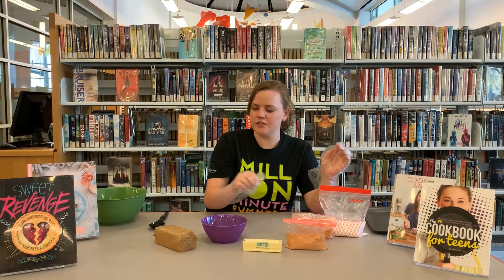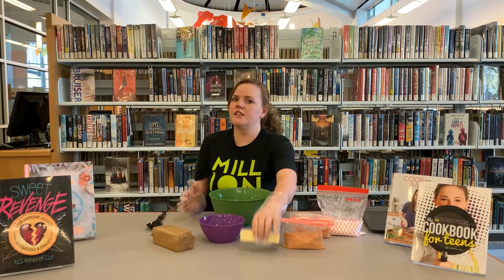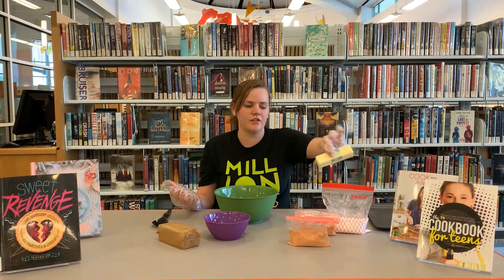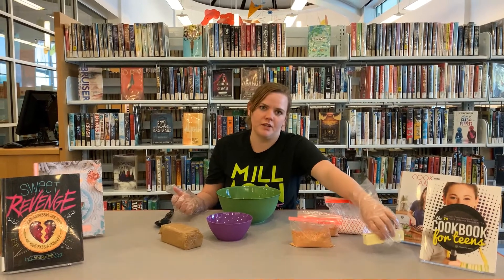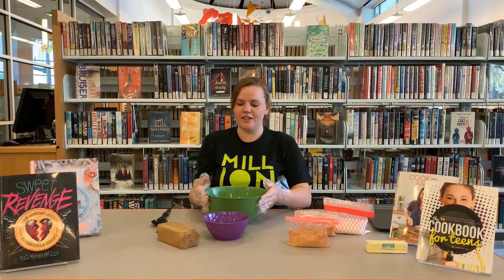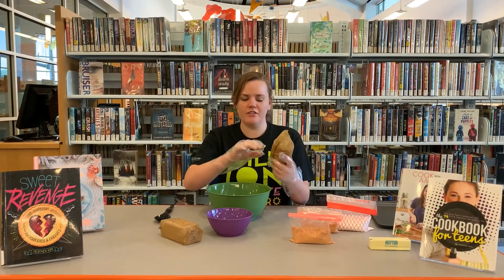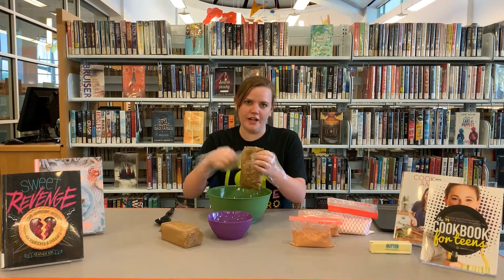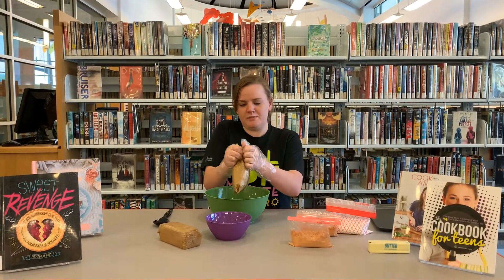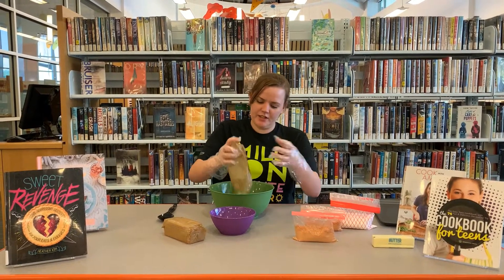The very first thing we're going to do is take our bowl, our stick of butter, and melt it. You can put it in the microwave or heat it over a stove — just melt it completely. I actually have some already pre-melted butter ready to go. Then we're going to take our graham crackers, make sure they're all crushed up. Just a packet of graham crackers, crush them up, and we're going to add that to our butter. I've crushed these up as much as I could and I'm going to pour that in.